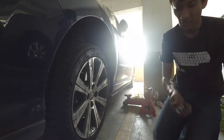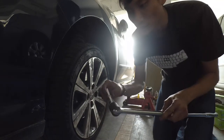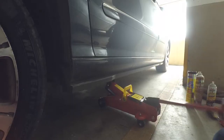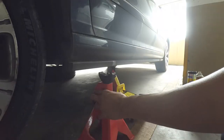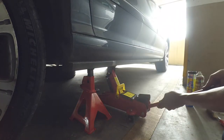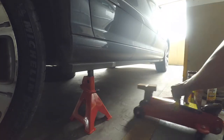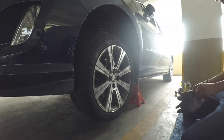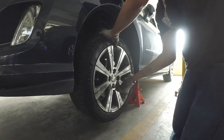Before we can start working on the brakes, we need to remove the wheels and get the car up. Get your 17mm socket, fit it to your breaker bar, loosen the wheels, jack up the car and get your car securely placed on the jack stand. If you're using a small hydraulic jack like I am, make sure that the wheels on the jack are all pointing forwards because the jack will start moving as you jack up the car. Now we can take off the wheels and start working on the brakes. It's a good idea to put on your gloves now because things are going to start getting dirty.